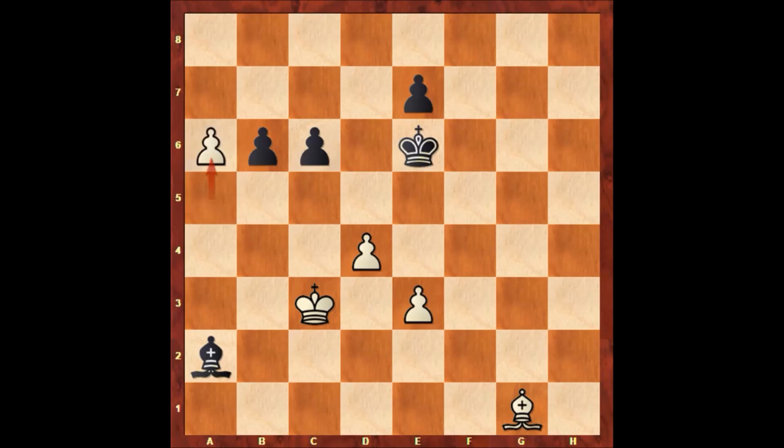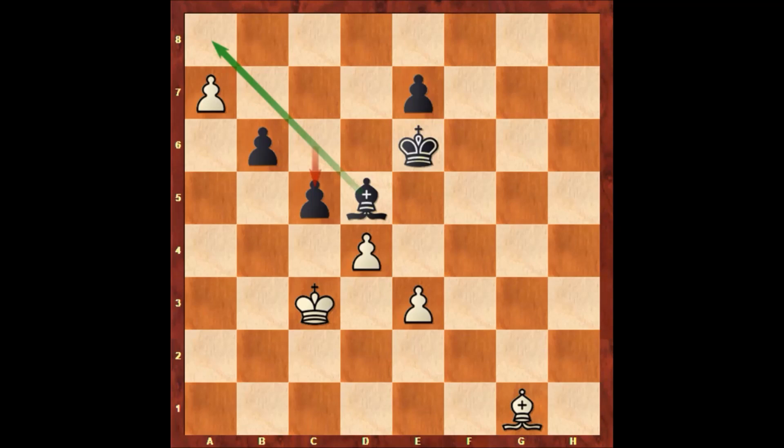White pushes the pawn, hoping to promote to a queen. If capturing the pawn then moving back, black is defending well. So in this position after a6, bishop to d5 by black — black wants to push the pawn and defend on a8 with the bishop. For example, if pushing the pawn then c5, and black is defending well.